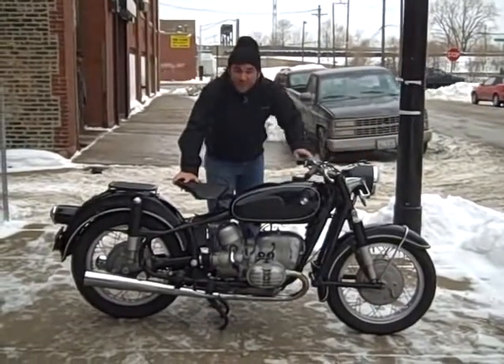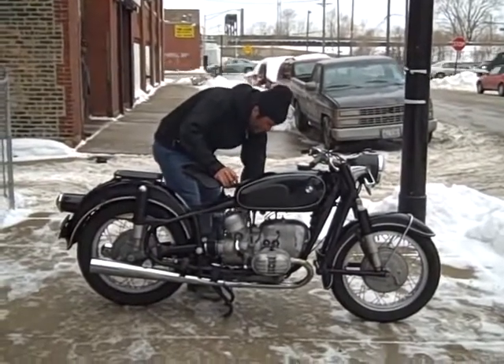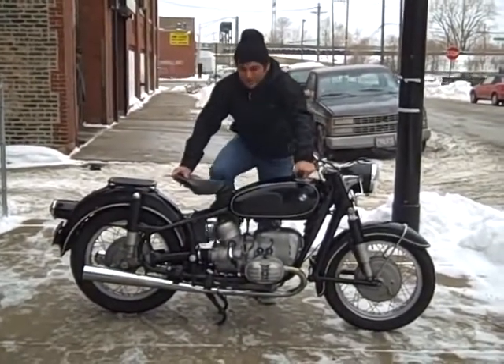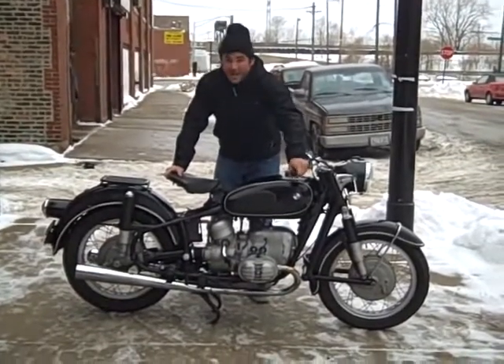Spike down, ignition on. Fuel tap on. Quick tickle — this bike doesn't like to be tickled too much. Gentle kick, little bit of throttle. And that's that.